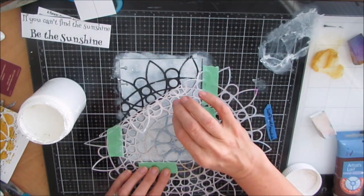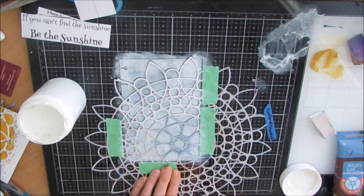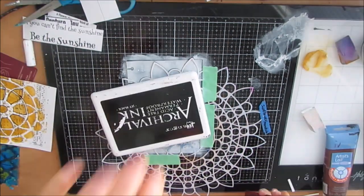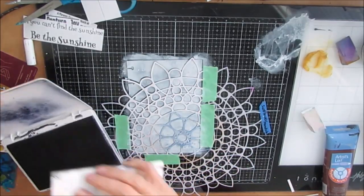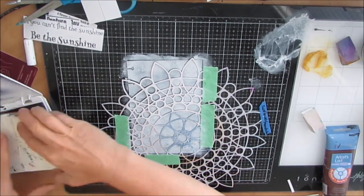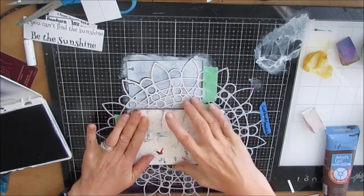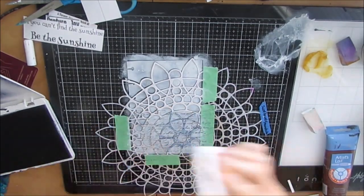Going back over it gives more opaque coverage — you can see how the black really pops. In an upcoming video I'm going to use a similar stencil in a different way to get the lines differently. Now I'm grabbing my script stamp and stamping through the stencil to the background, which puts the script on the stencil parts.